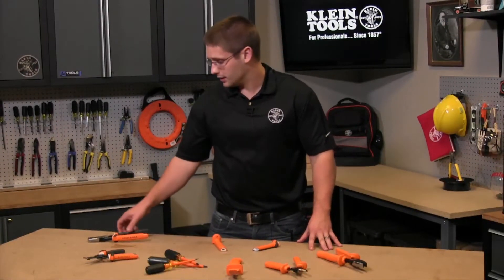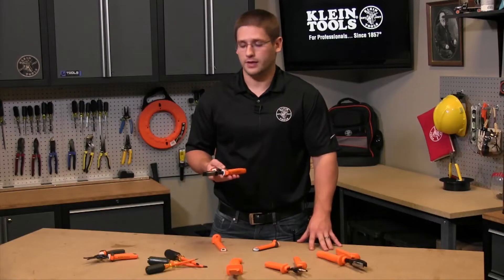Hi everyone, my name is David Klein with Klein Tools. Today I want to talk to you about our insulated tools, and specifically how to know when the insulation is no longer suitable for 1000 volt applications.